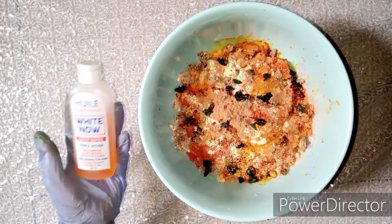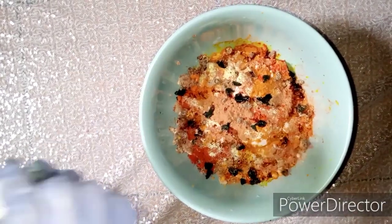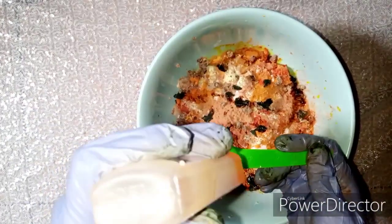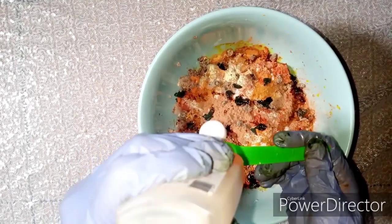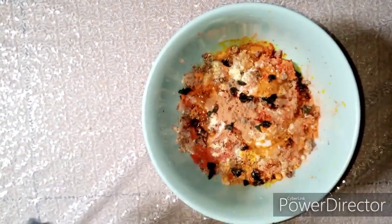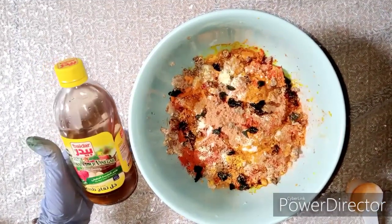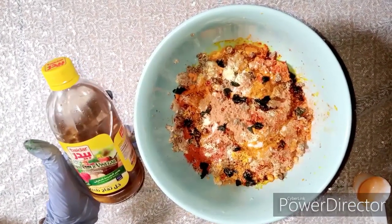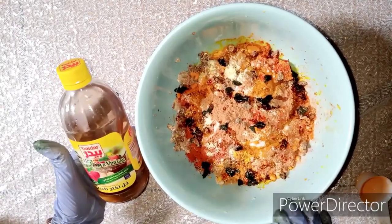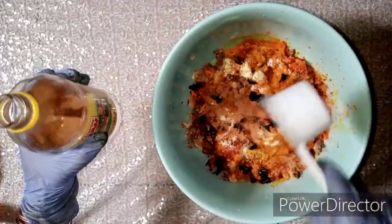The first oil I'm going to use is a lightening oil, my favorite — the White Now serum. I've been using it a lot lately, so I'll add about 7.5 mls of this into our soap. It's a very active serum containing lots of fruit acids, so it's very effective. Next we're using apple cider vinegar, which helps with toning the skin and shrinking pores — especially if you're using this soap on your face, which I advise if you have skin problems, dead skin cells, sunburn, or hyperpigmentation. We'll add 60 mls of the diluted version, which is good for sensitive skin.